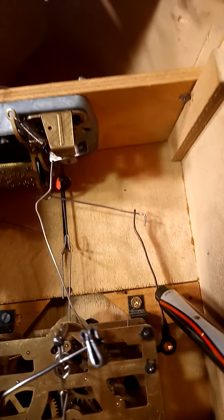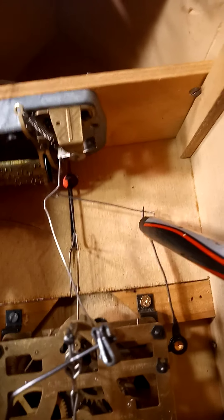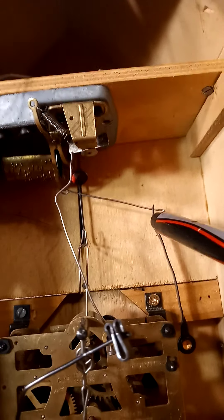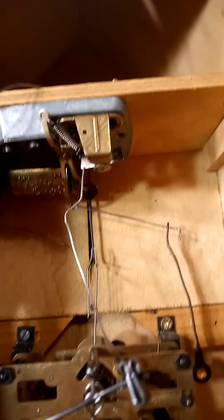In order to get a space, you need to take a pair of pliers and hold this lever that's attached to the movement, then bend this top part of the lever toward that way to allow you to get enough space. If you got too much space, it will not activate the music.